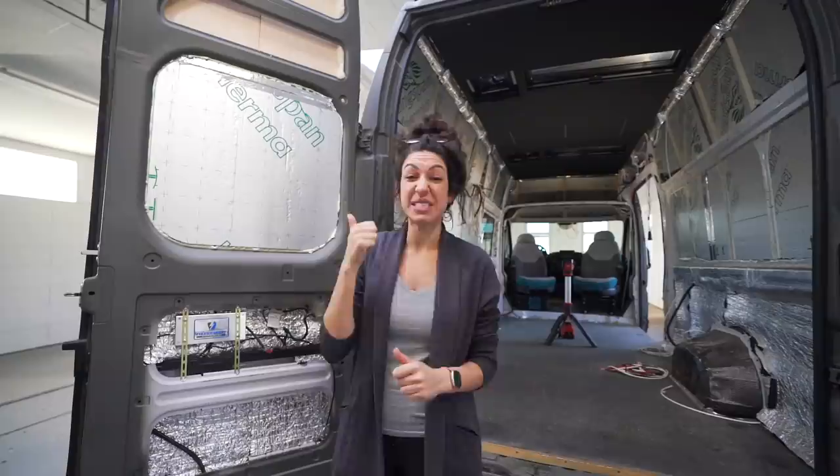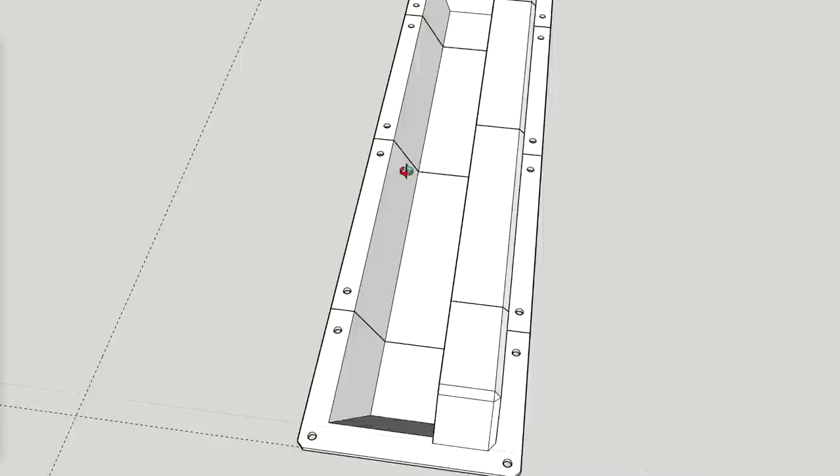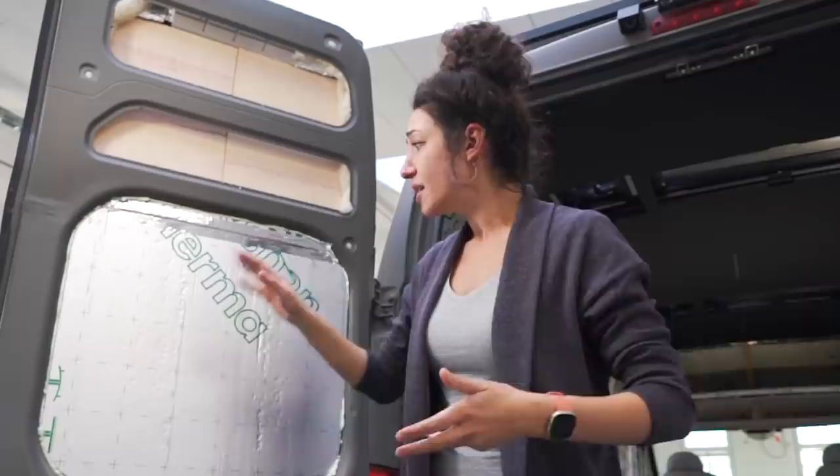It needs to be lightweight and we need to be able to attach things to it. We need some sort of storage up here, but that means Lottie is going to need to 3D model some sort of a shelf. It needs to be modular, it needs to be stylish, it needs to be lightweight, and it needs to be able to attach to the material that we still don't know what we're using.